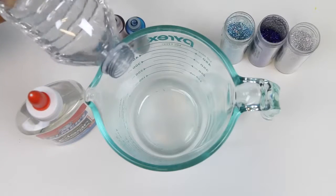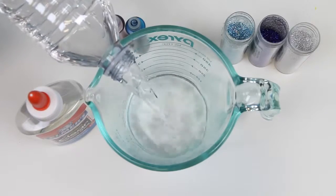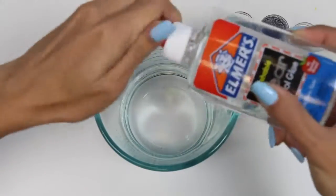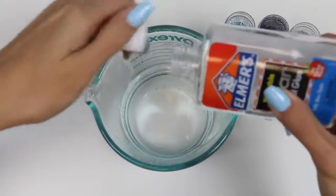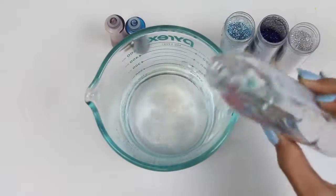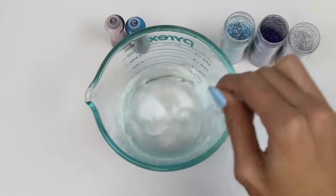First we'll pour some water into the cup, followed by a little bit of glue. I'll give those two a good mix before I add the food coloring.